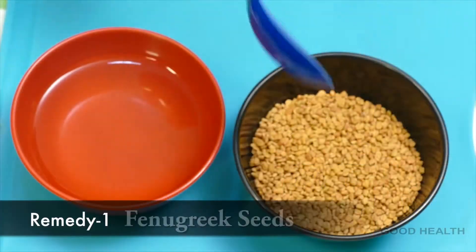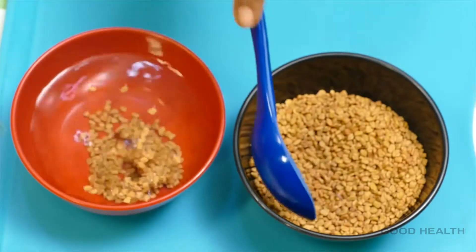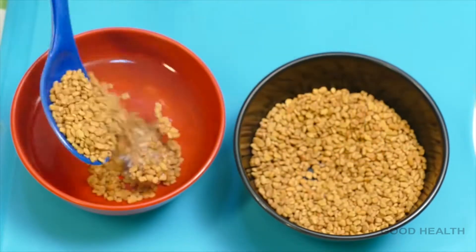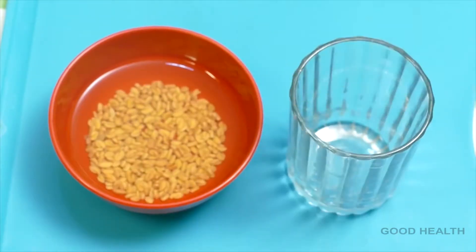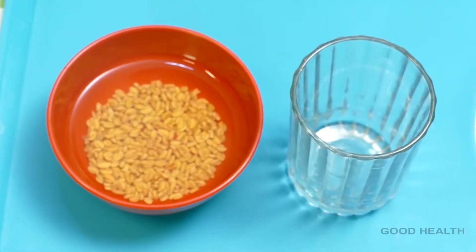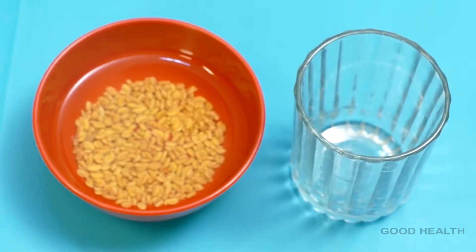Remedy 1: Take some fenugreek seeds, soak them in water, and keep aside overnight. Early morning, chew these seeds along with the water on an empty stomach. By doing this for 15 days, you can get your blood sugar levels in control.